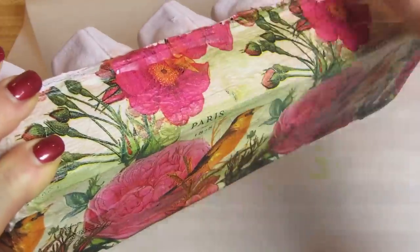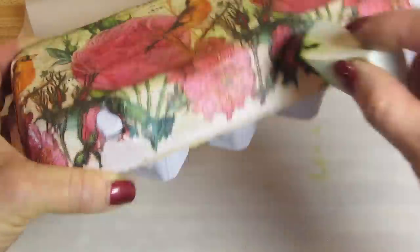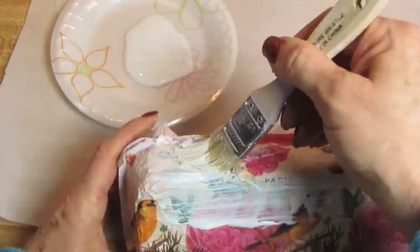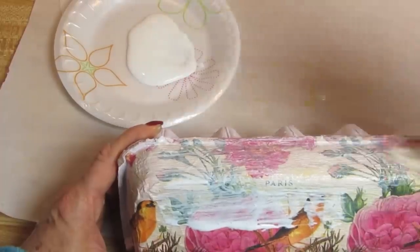Now back on the top, I took a little bit more of the Distress Ink and just went over some areas with that — it dries very quickly. I'm just adding one more final coat of Mod Podge in order to seal this.